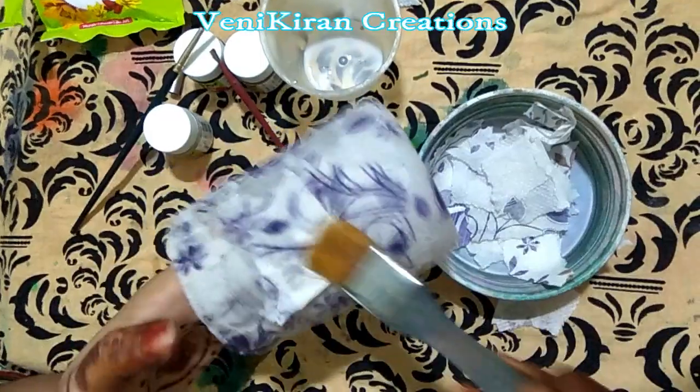Sticking is completed. Make sure there are no gaps and it is firm. This has to be dried for at least two hours. I would like to use this empty soap box as a stand for my vase, so in the meanwhile I am also applying glue and sticking tissue paper on it. Since sticking is completed perfectly and no gaps are found in all corners, let it keep aside for drying.